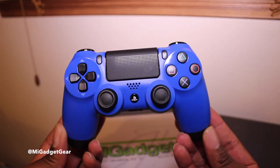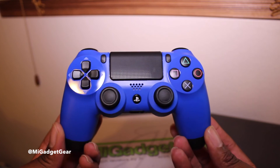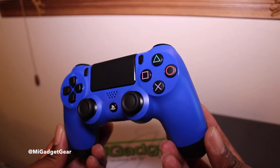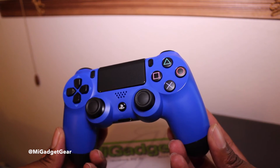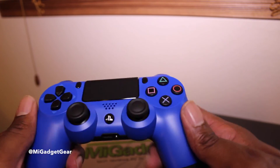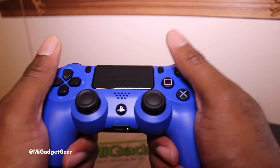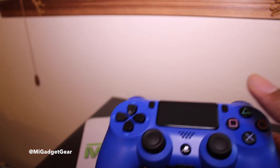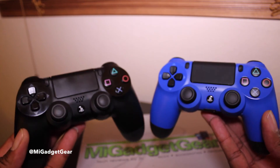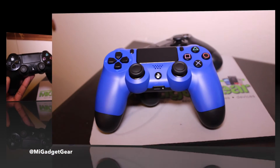So here is once again the Wave Blue DualShock wireless controller for the PlayStation 4. I picked this up at Best Buy for $59.99 — a bit pricey, but it's a really nice, beautiful blue color. Of course, you're going to have the same nice feel as the original black PlayStation 4 controller.